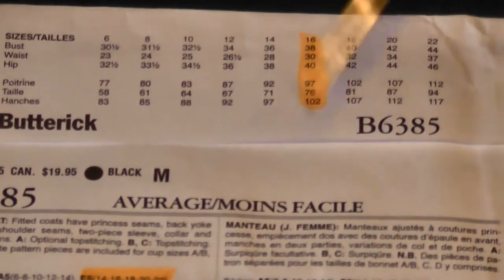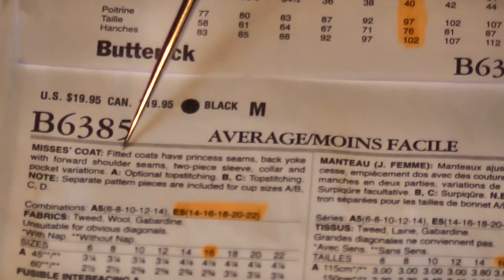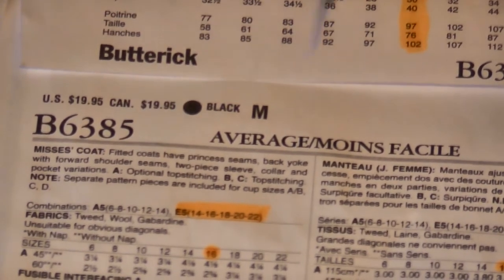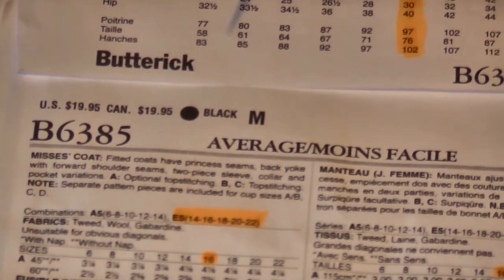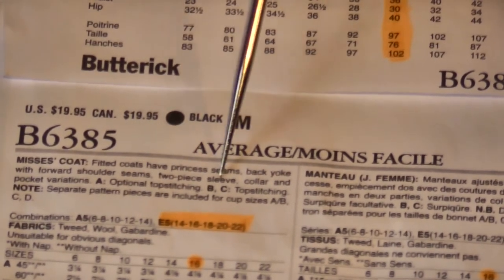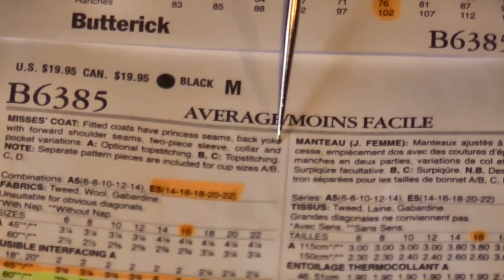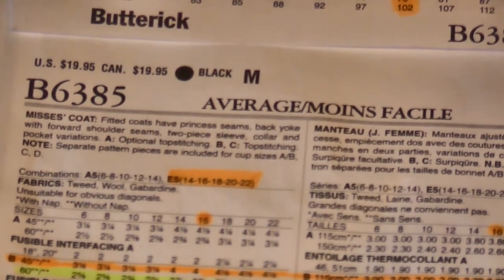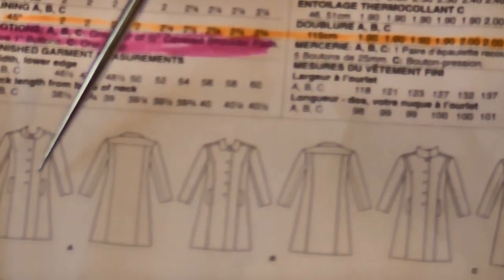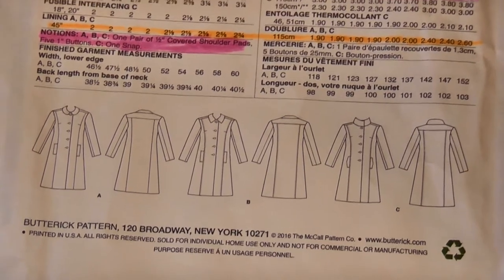The next thing we can see is a description of the product. It's a fitted coat with princess seams, a back yoke with a forward shoulder seam — meaning the shoulder seam sits slightly forward rather than right on top. It has a two-piece sleeve with an undersleeve and an oversleeve, which helps with nice fitting around the elbows. It has collar and pocket variations: the rounded, the pointed, or the stand-up collar, plus the plain rectangular pocket or the one with a little point that looks like an envelope.